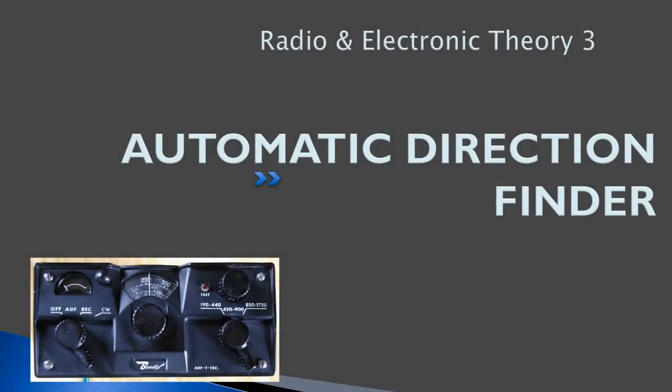Hello, everyone. Welcome back to freepilotgroundschool.ca. This is our third lesson on radio and electronic theory. We're going to talk about the antiquated NAVAID, the automatic direction finder. You already have a useless flag on the title page, so you know this is going to be extra exciting. But I do need to cover it, so let's get started.